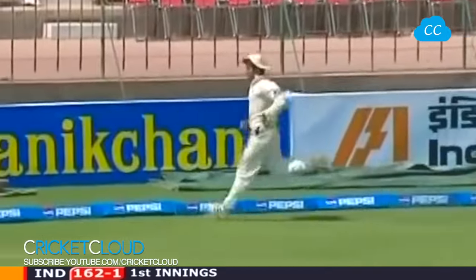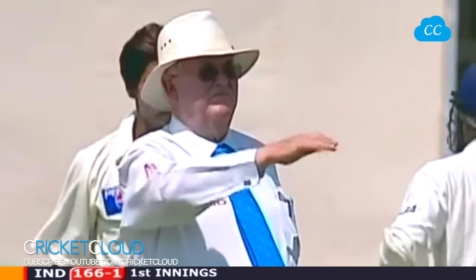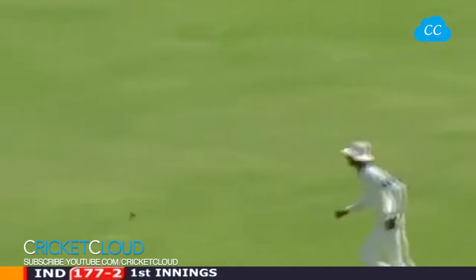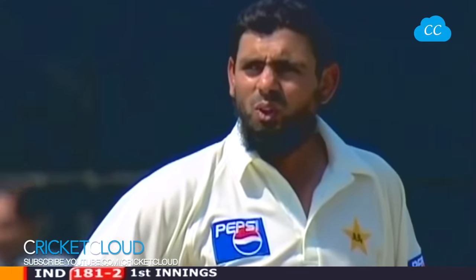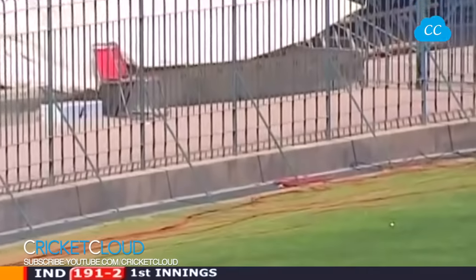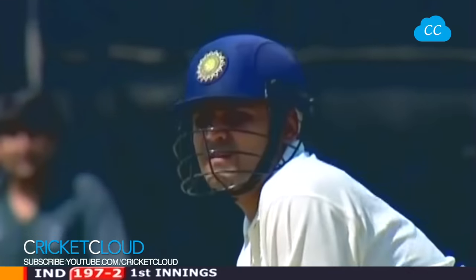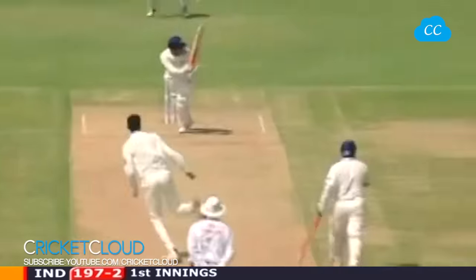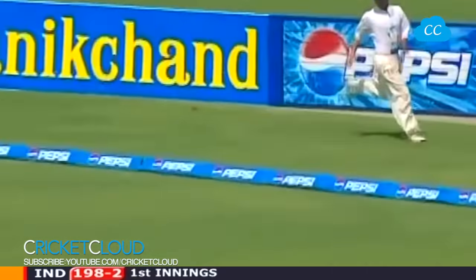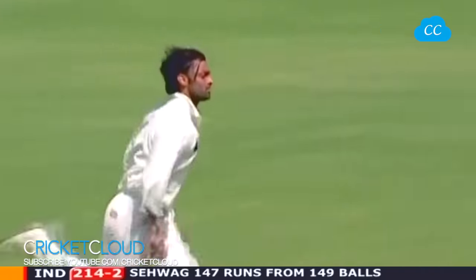That's another sizzling shot on the off side — difficult to stop this man. That's a lovely strike; Sehwag has played a lovely four to the off side. Here we go again and he's cleared long on — that's five sixes. Beautiful timing there from Sehwag; he's a hard man to bowl to.